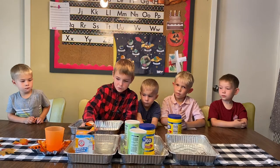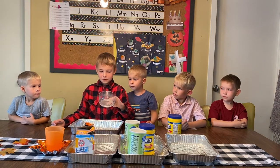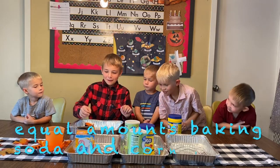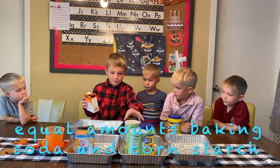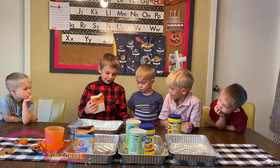We are going to be pouring into a measuring cup or just using a glass bowl. Equal amounts — equal parts of cornstarch — and pour it all the way to the top.